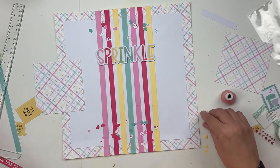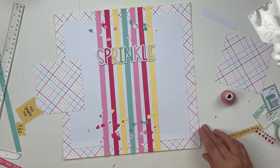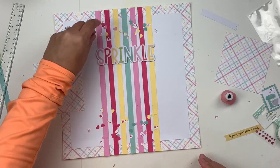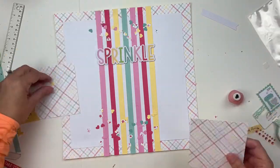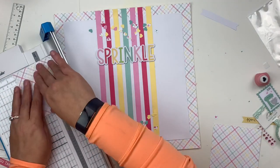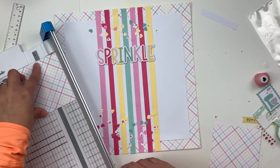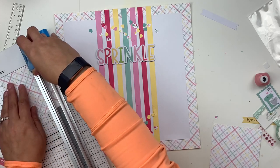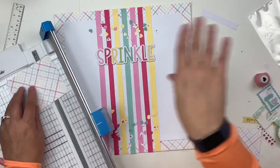My new hobby is cookie decorating. Because I had the title 'Sprinkle' available to me, I decided to do 'The Sprinkle Life' — kind of a play on words like 'the sweet life' or 'the thug life' or whatever. So I did 'The Sprinkle Life.'